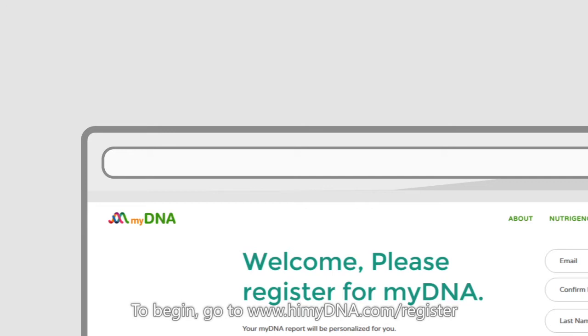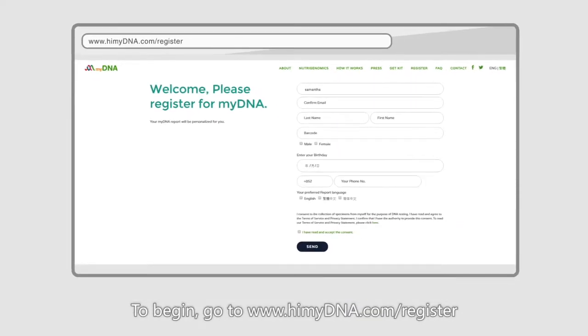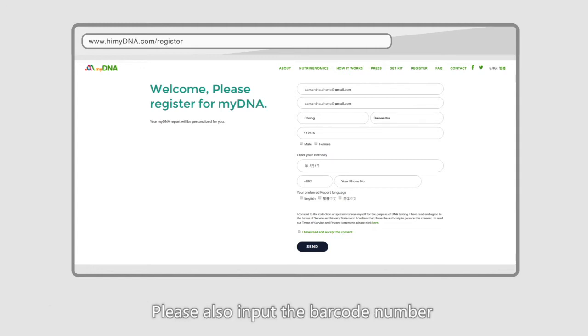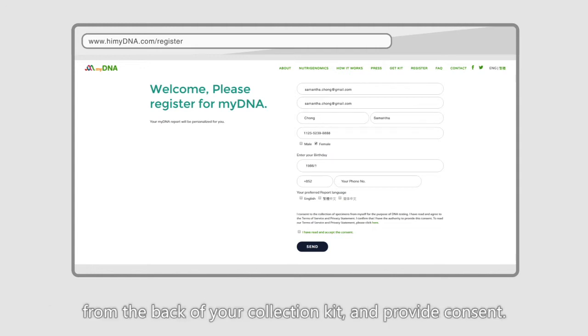To begin, go to www.hi-my-dna.com/register and fill in your details. Please note that the registered name must be the sample collector. Please also input the barcode number from the back of your collection kit and provide consent.